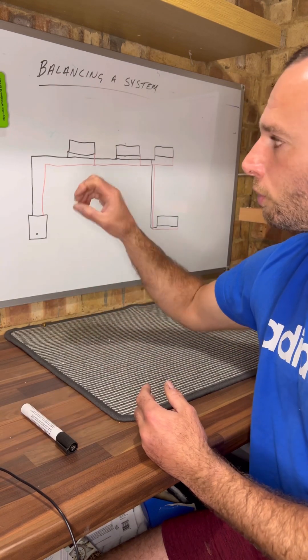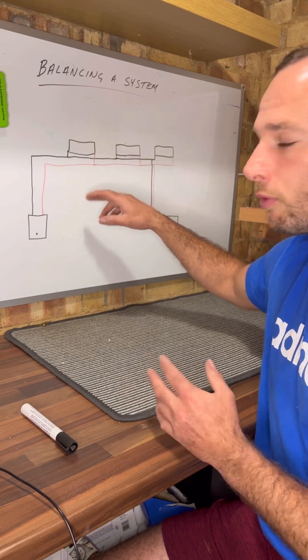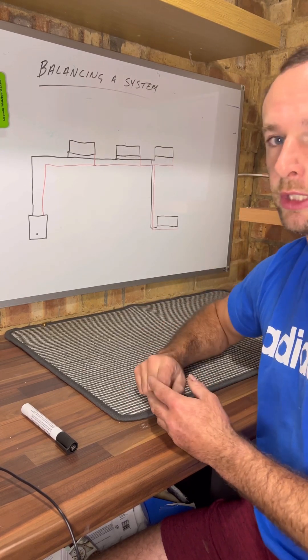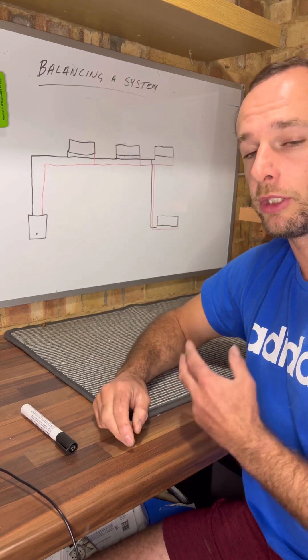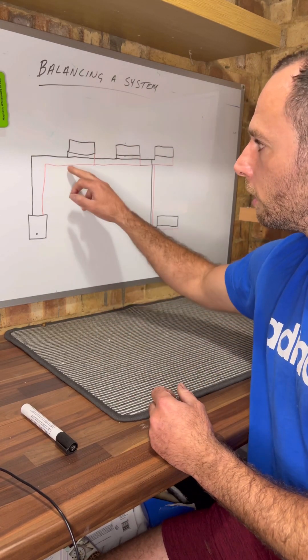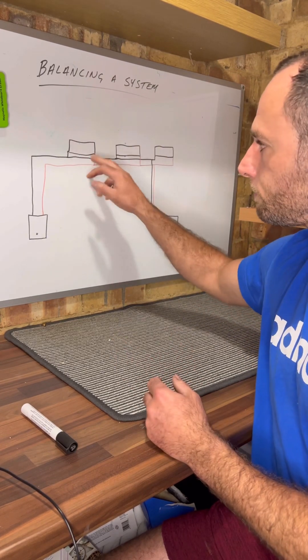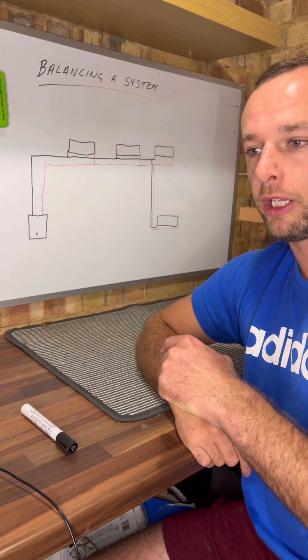What you're trying to do is force the heat, because otherwise the water and the heat will take the easiest route. It's not going to come down to that extension radiator if it doesn't need to — it'll just keep recirculating around the easier path. You have to make it go down there by closing all the lock shield sides and then opening them back up half a turn each, working your way back around.